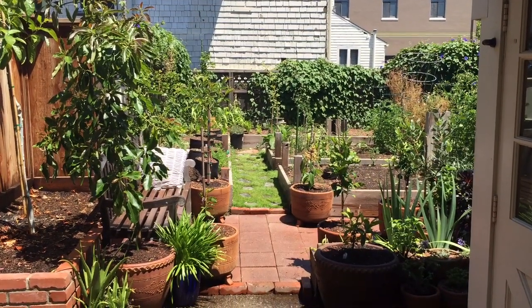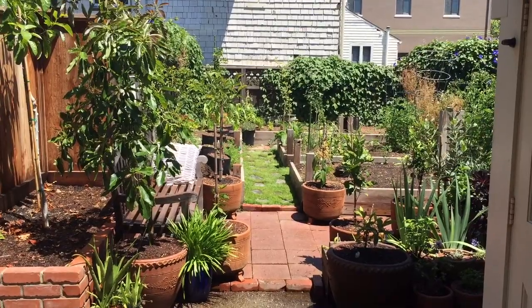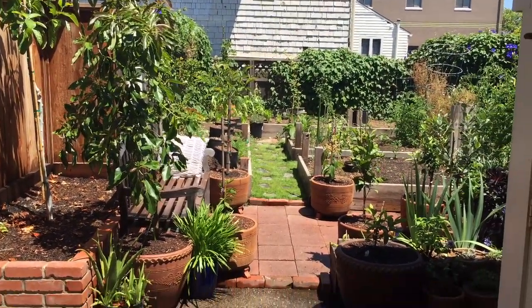Hello, how's it going everybody? It's Freddy and today I'll be giving you a tour of my backyard and what I have growing up here.